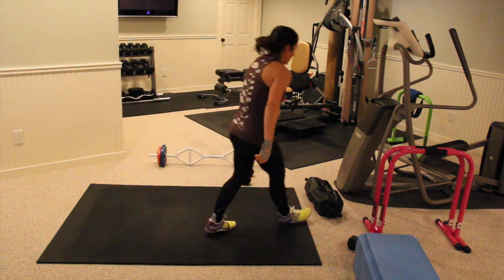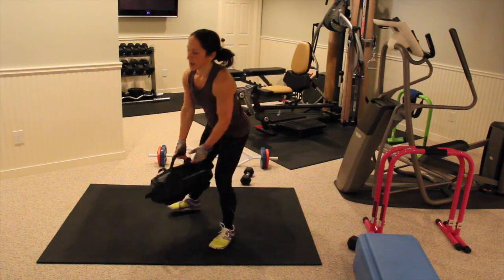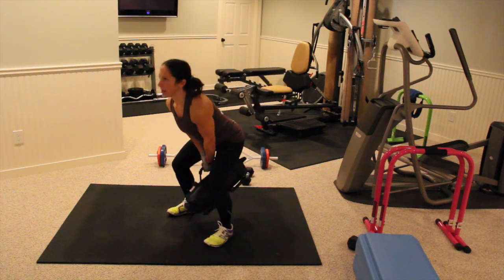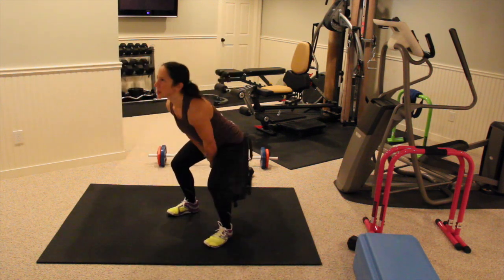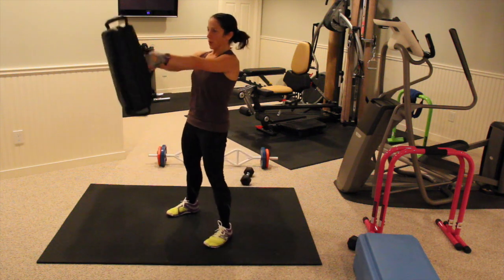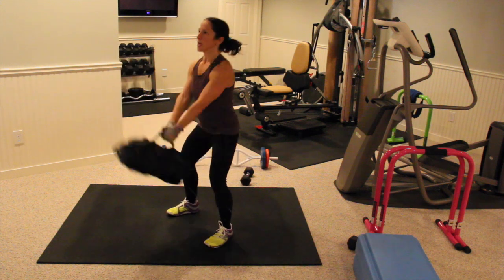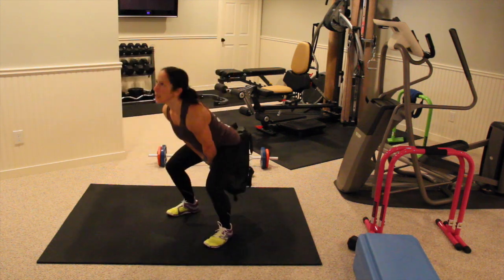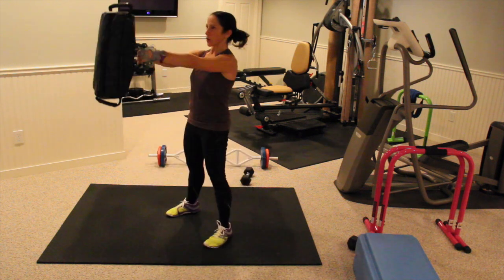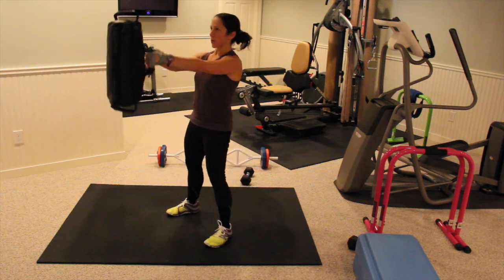We're going to be doing kettlebell swings. I'm going to be doing it with a sandbag — you can do it with a dumbbell or a kettlebell. Get them prepped. Again, it's a hip hinge, not a squat. So we're coming up. I'm going to push your hips forward each time. The movement is coming from your hips. All your arms are there to hold the weight and extend the weight up, but your hips always make the movement work.